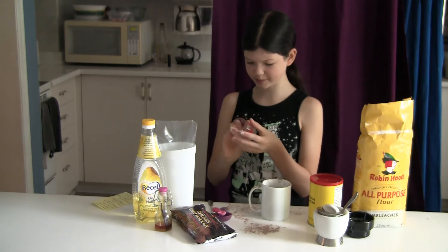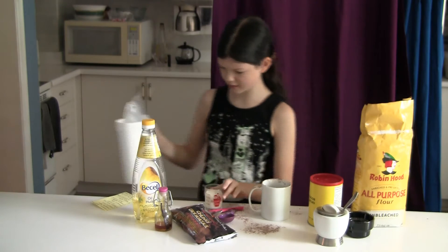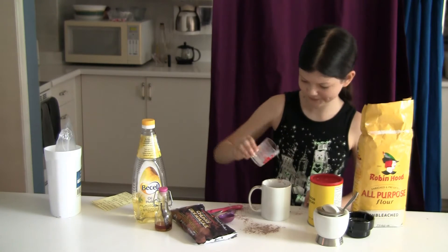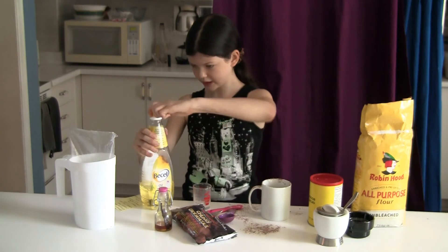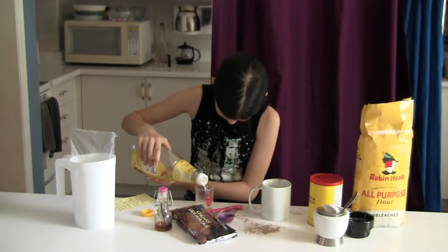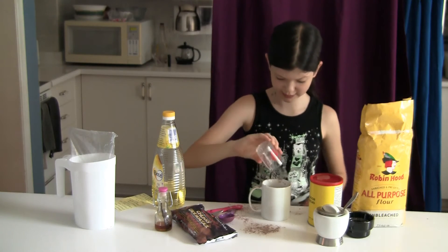Now you're going to use a measuring cup because it's easier. Four tablespoons — that was actually really perfect. Then you're just going to pour that in, it's going to look a little weird but it's the recipe. Then you're going to take two tablespoons of veggie oil — pour that in. It's going to look really weird, but that's fine.